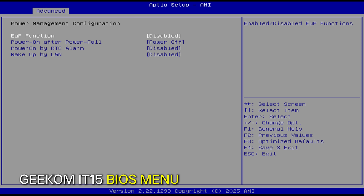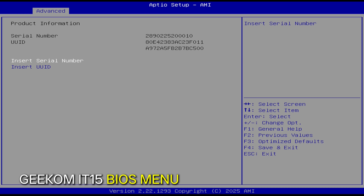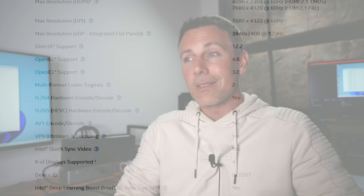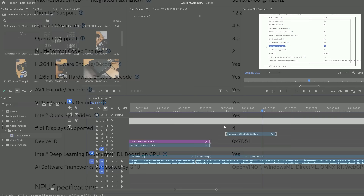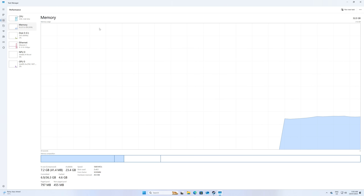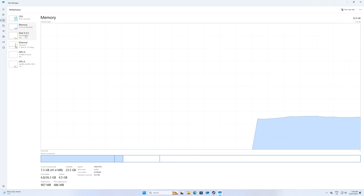Rob Tech also pointed out that these units are really good for their portability, low power consumption, and video editing capabilities. With Quick Sync and the Arc 140 GPU inside, you can actually edit 4K videos without many hiccups. He mentioned he's used one of these units for editing videos over at Computex and found it really impressive in that aspect. So if you're looking for a high-end mini PC that compares to a mid-range desktop but with a much smaller footprint, it's actually really impressive.